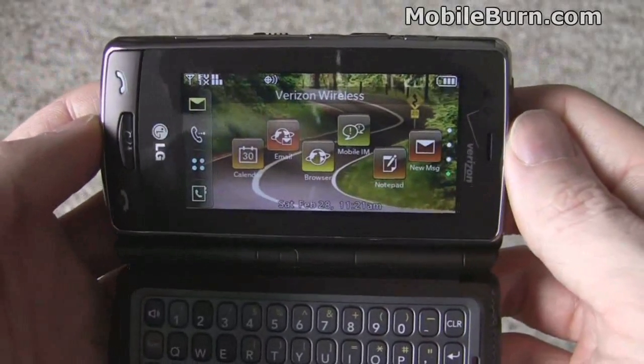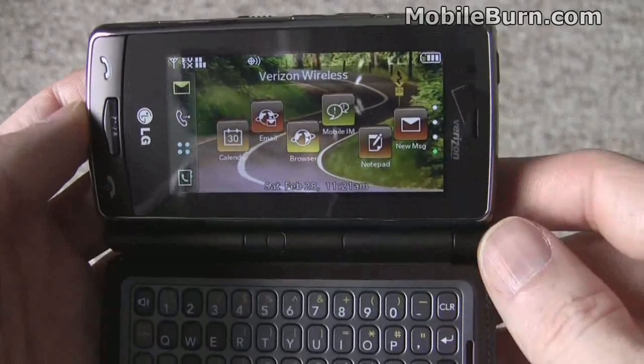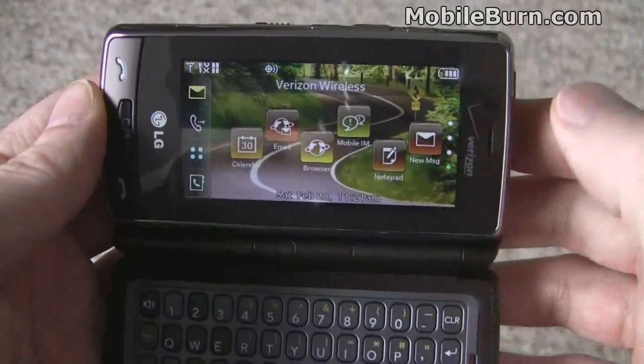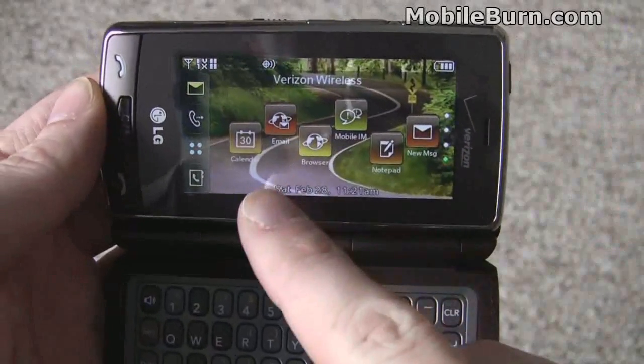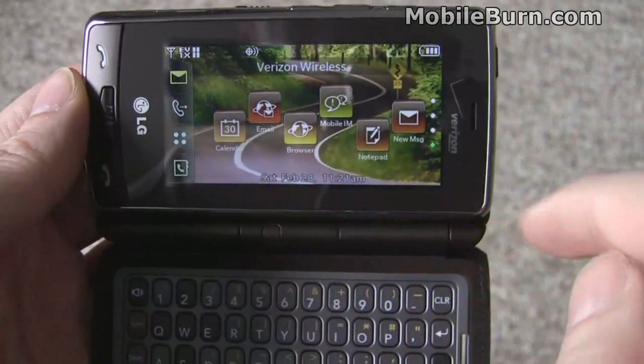This particular home screen is only available when the keyboard module is attached. When you have the keyboard module off, there are only three home screens. This one just has a couple of shortcuts to some basic features like email, IM, the browser, and notepad.